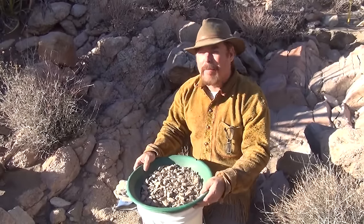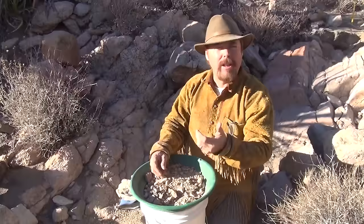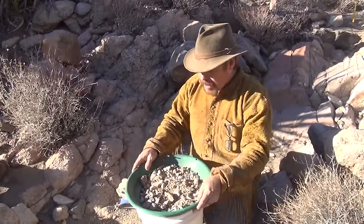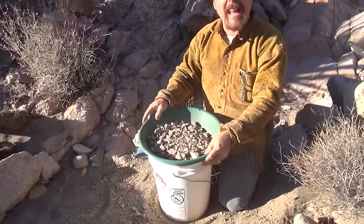First thing you do is stratify. Stratifying means you're going to get all your heavies to the bottom and all your big rocks to the top — all your heavies being your hematite, magnetite, and garnet, stuff like that. So what you're going to do is shake it vigorously, just like that.